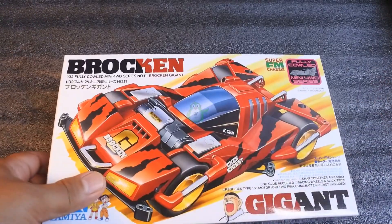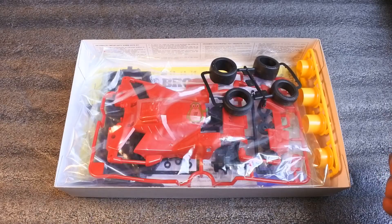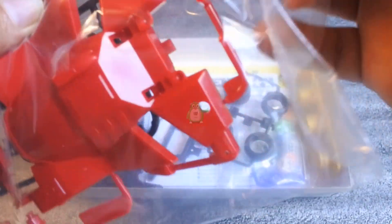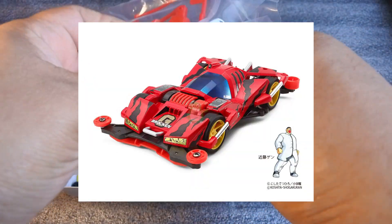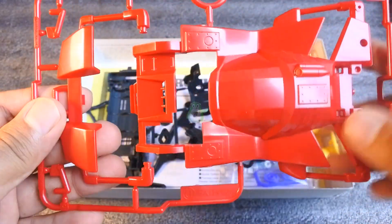Oke ini dia kitnya, saya langsung buka aja ya, kita lihat isi dalamnya seperti apa. Untuk Brokenji warna merah ini Tamiya ngerilis di dua versi teman-teman: satu versi yang lama dan satu lagi yang terbaru itu versi premium, yang sasisnya itu MMA. Jujur saya lebih suka Brokenji versi ini ya, Sasis Super M seperti ini, karena lebih mirip seperti di animenya.